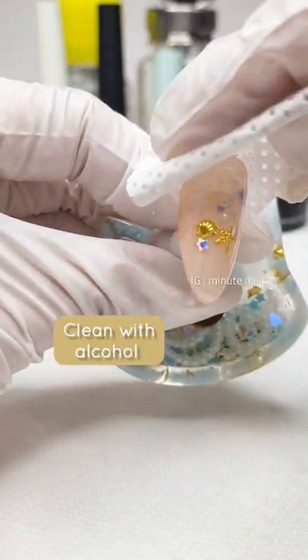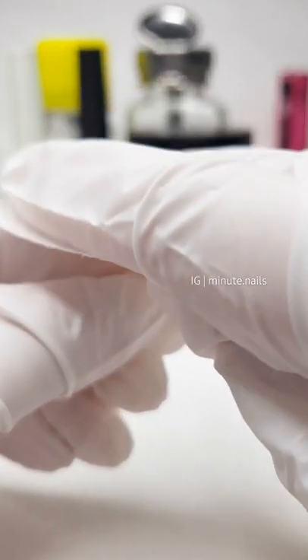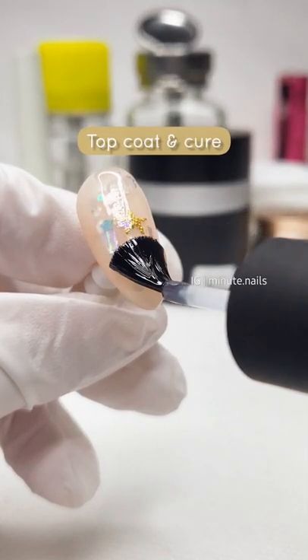Wipe off any excess with rubbing alcohol and then seal and cure. Buff to smooth out the nail. Finally, topcoat and cure, and you're done.